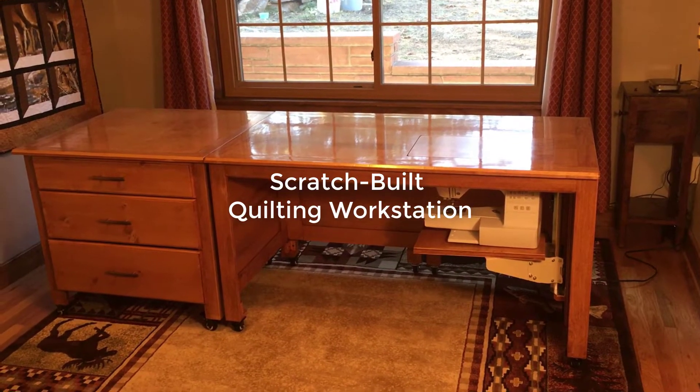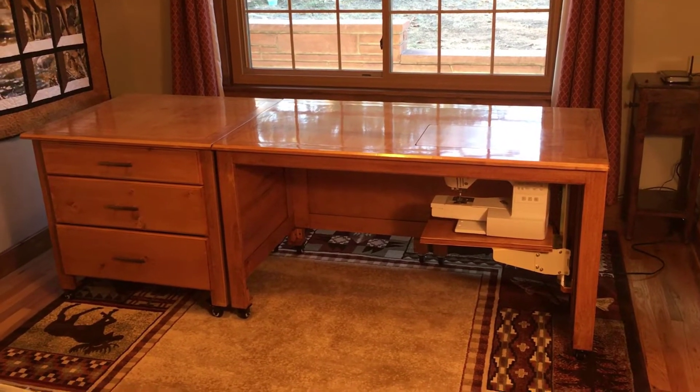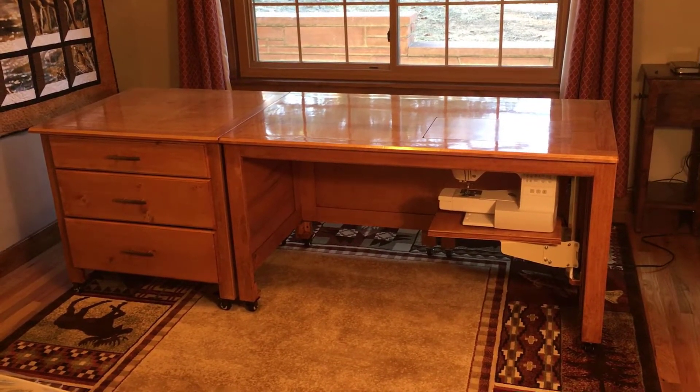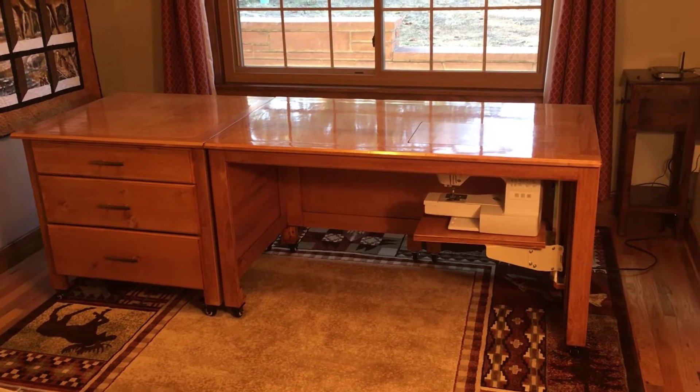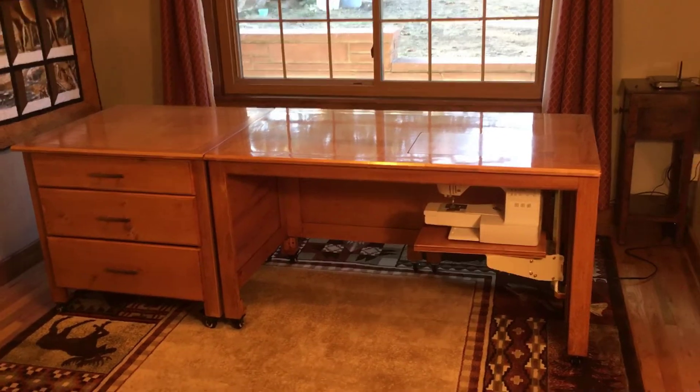Here's the first look at the quilting workstation I built for my wife Robin. I'll show you a quick little demo. As you can see, it's primarily made out of two cabinets, all on wheels, so we can move them around independently.